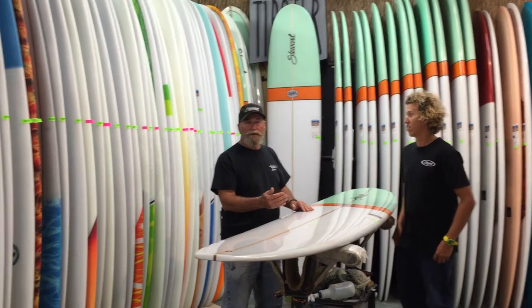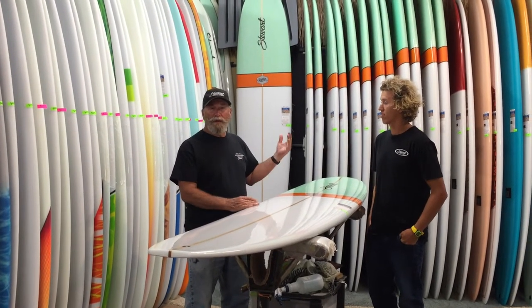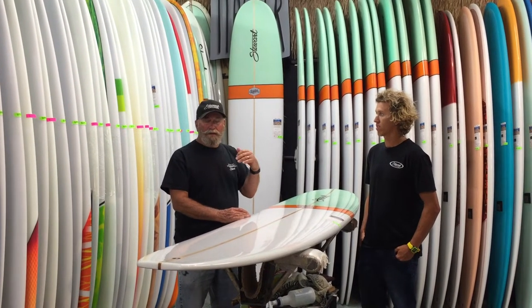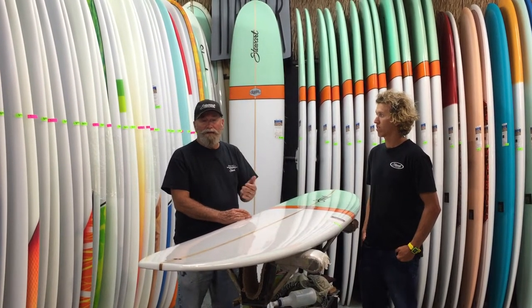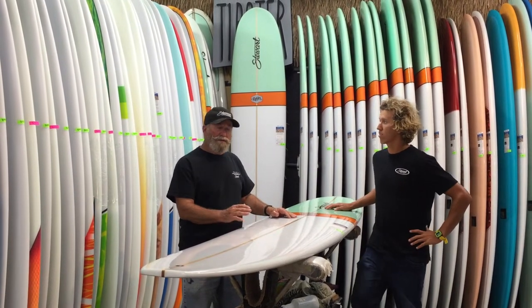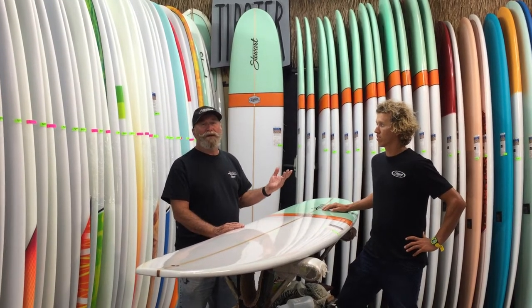This is a single fin that Tony came to me and said, 'Hey, I've got a problem. I ride North Carolina waves that are kind of choppy and sectiony. There's a lot of single fin events.' And I said, 'Okay, let's design a board for those conditions.' So I went in the shaping room, grinded one out, and gave it to him and he loved it.